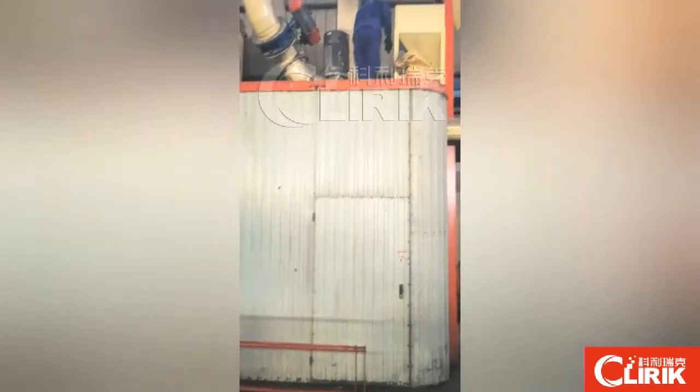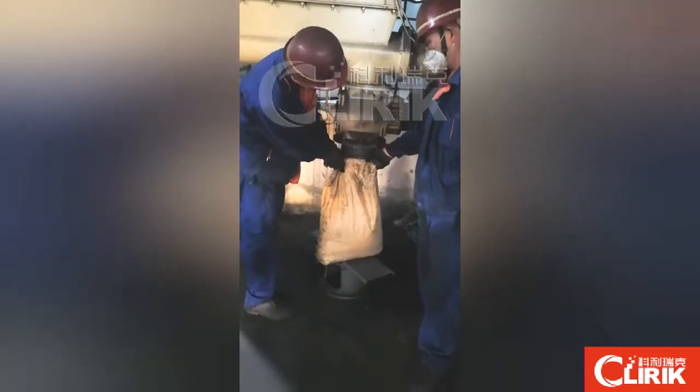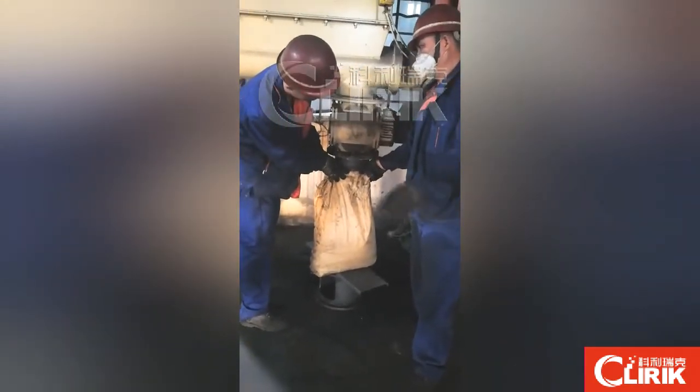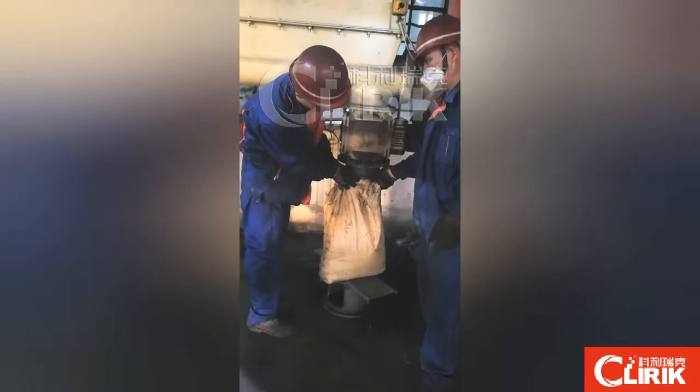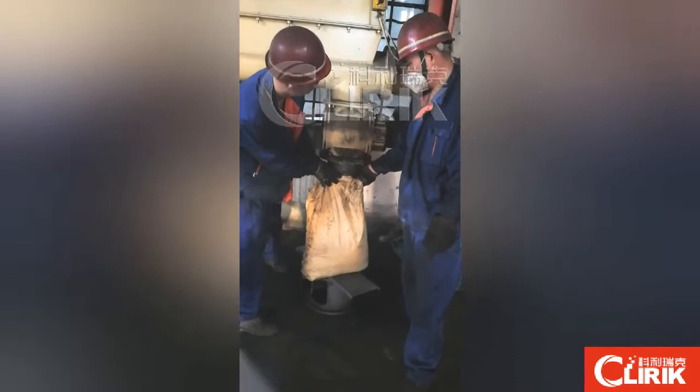Now the testing has begun. This is the second bag, and this bag is used to pack the raw material. Now I use the same bag for you.